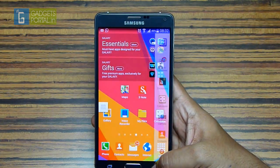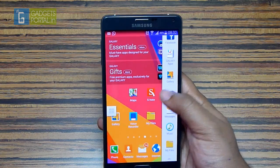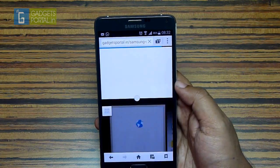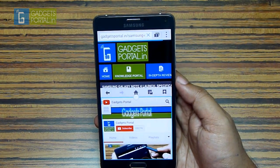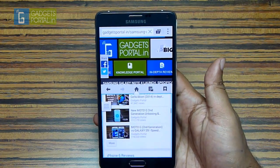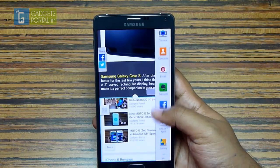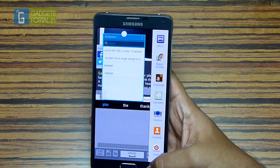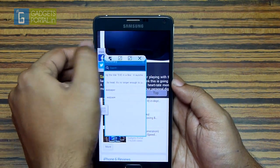You can also launch the same application in both windows — for example, open the browser in the top window and also at the bottom. Different tabs open in different windows, so just open two websites in two tabs and compare. You can also chat with two people simultaneously, though most applications don't support this. If you need a third application you can launch a pop-up window — a calculator, dictionary, or S-Note is quite handy here.